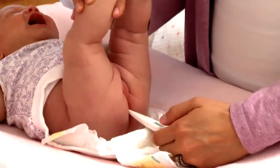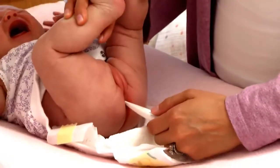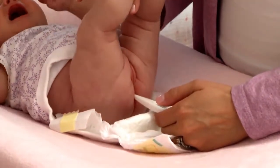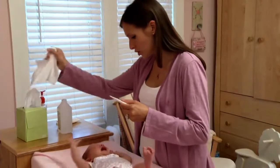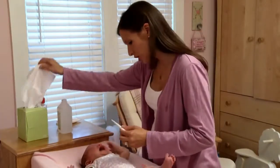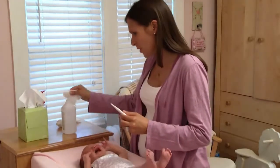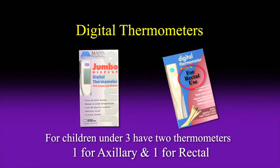Do not insert it more than one inch. Hold the thermometer in place, loosely holding the baby's legs. Keep it there until you hear the beep, about a minute. Then remove it and check the digital reading on the display. Clean the thermometer after each use — wipe it with tissue and then with rubbing alcohol or soap and water. Dry the thermometer before putting it away. It is a good idea to mark this thermometer for rectal use so you don't use it anywhere else.